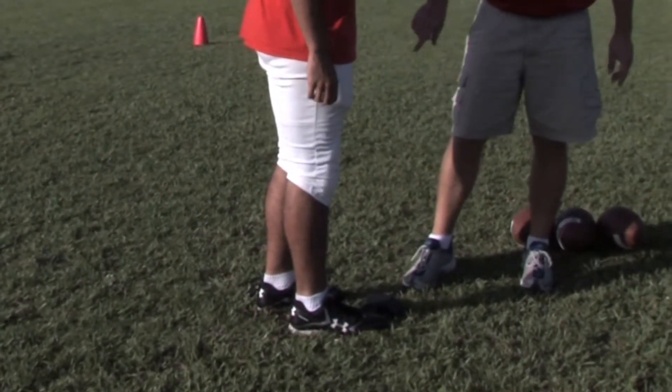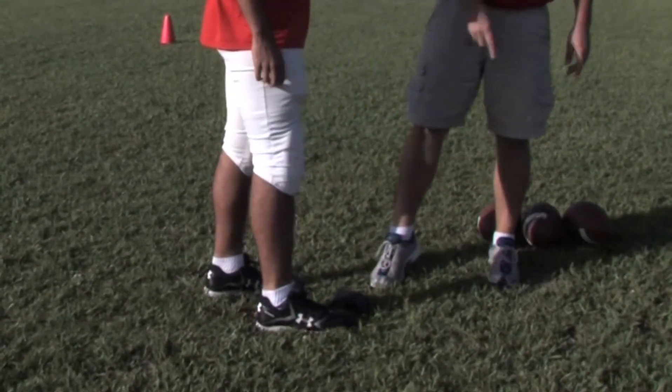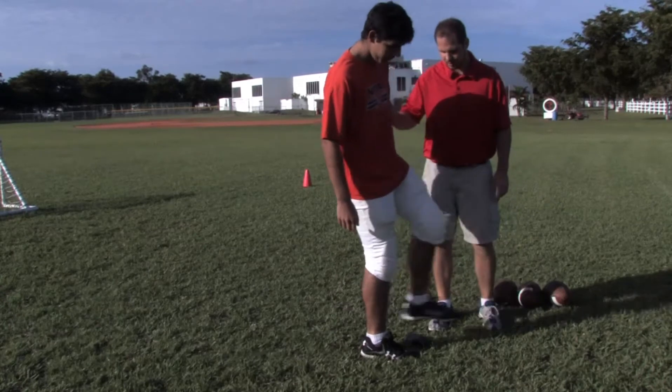And then we want to finish by following through, toe extended, and keeping our head down as we follow through. So let's show it in real time now.